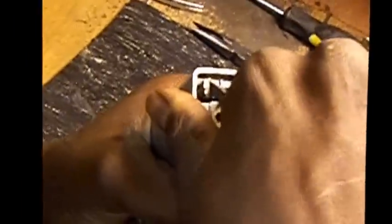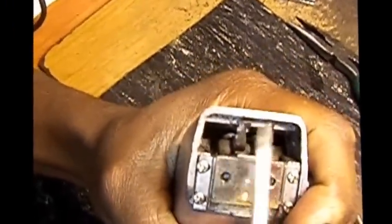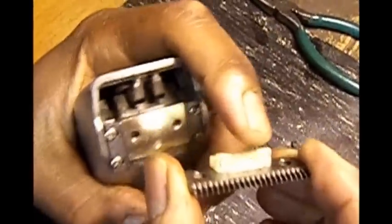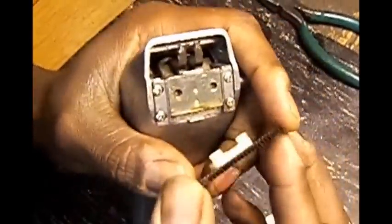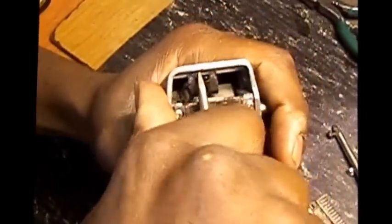So you take a flathead screwdriver and you pull them apart. Can you see that? You pull them apart — they're supposed to be wide. When they're close together like that, they don't sit snug on these two prongs, so therefore they rock. What you want to do is take a flathead screwdriver, get in between it, pull it back this way, pull this one that way.